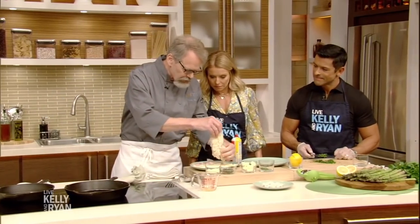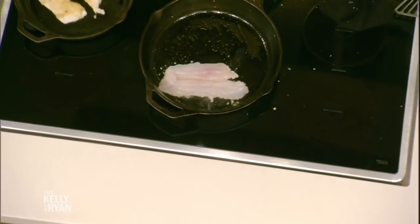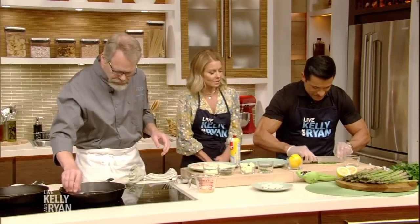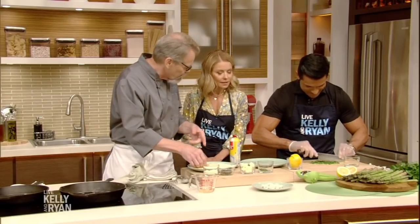We're gonna put this in. Chop it some more. He's doing great — he was just interested in what we were doing.